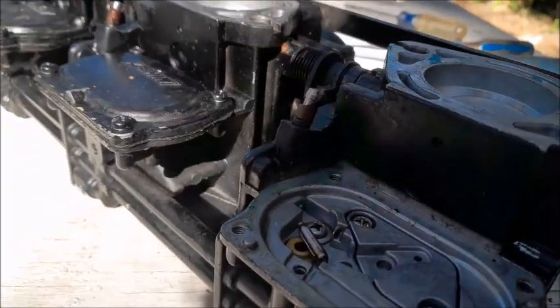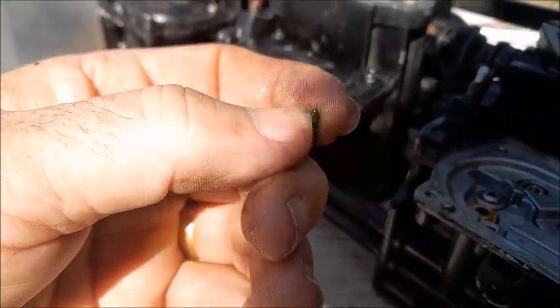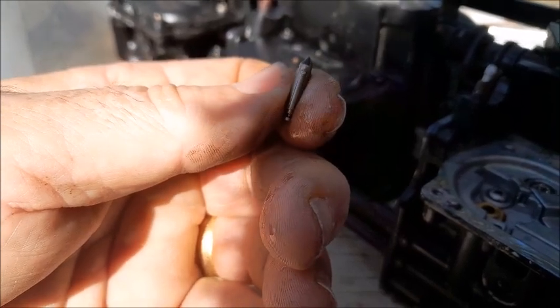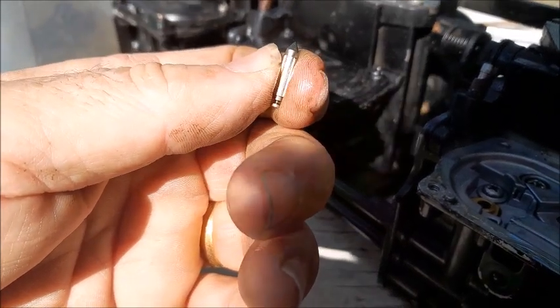Here's the spring that is behind it. Here's the needle valve — the needle valve will have a rubber tip on it right here. You can kind of inspect that, see if it's super dried out or if it's got maybe a ridge around it. This one looks pretty good so I think we can reuse this. If there was actually a ridge around the tip of it, then it might need to be replaced.